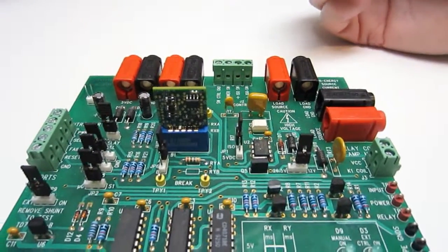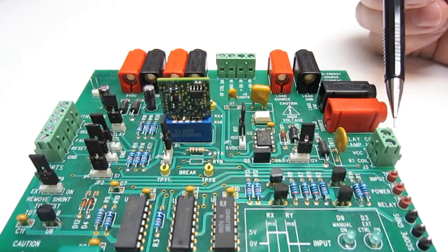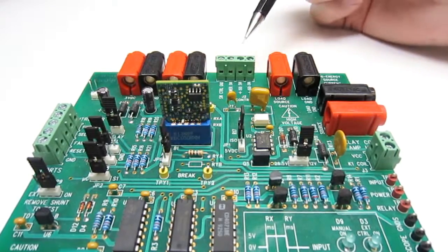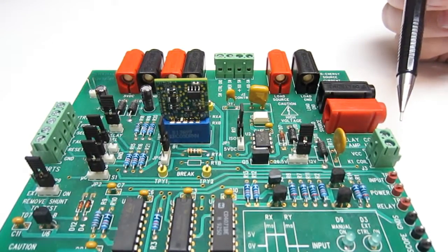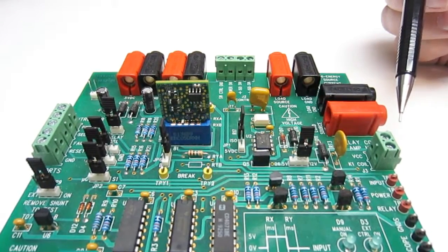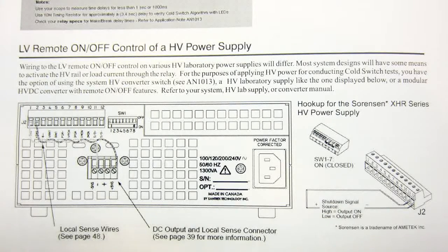The green fixed screw terminals here, here, and here are for connecting to your system controller, the remote low-voltage control terminals on your high-voltage power source, and to the relay coil, respectively. Your lab's high-voltage supply should have a set of remote low-voltage control terminals, typically on the rear panel, like these here. Refer to your manual. If you are using a DC to DC converter, it should have similar low-voltage control terminals to gain control of your high-voltage system rail.